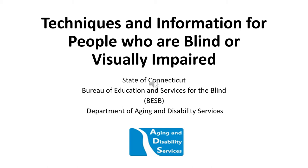Hello, my name is Mark Rafferty. I'm a Vision Rehabilitation Teacher with the Connecticut Bureau of Education and Services for the Blind, commonly referred to as BESB, which is part of the Department of Aging and Disability Services.